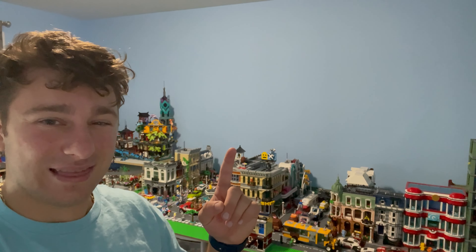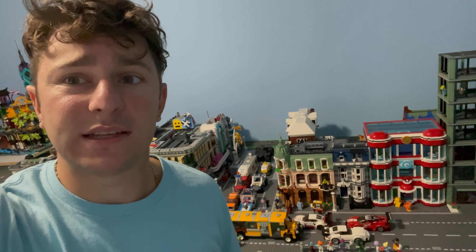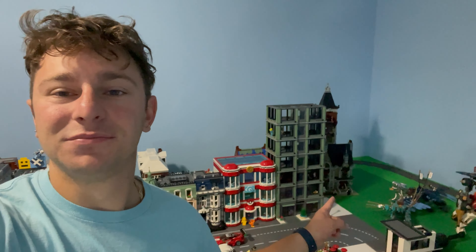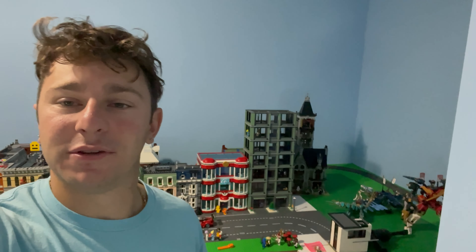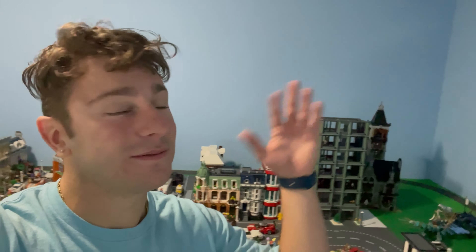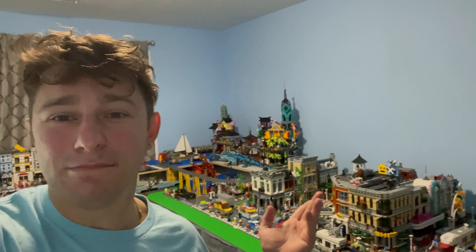There it is — our Pokemon Center in our Lego city. It looks fantastic. It's such a unique building that really comes alive in the city. I want to do some custom Pokemon just to spice it up a little bit — maybe have a forest section over here. When we get our castle in and build it, we'll have knights fighting off some Pokemon. I don't know, something completely different — I think that fits my personality. Let me know what you guys think in the comments.